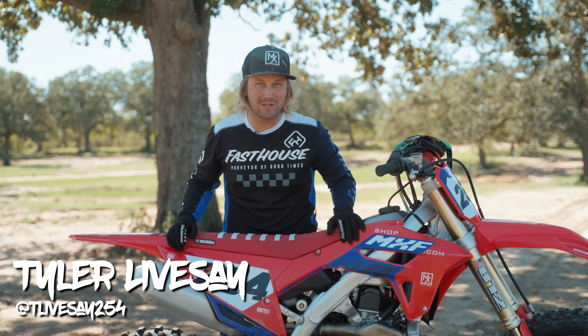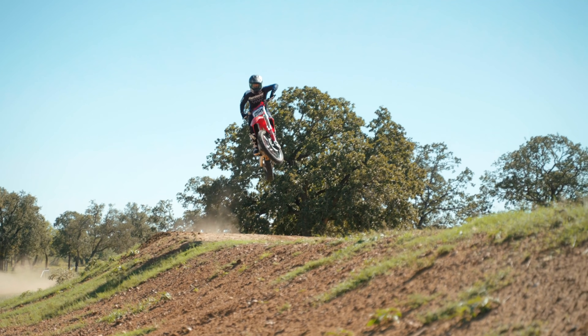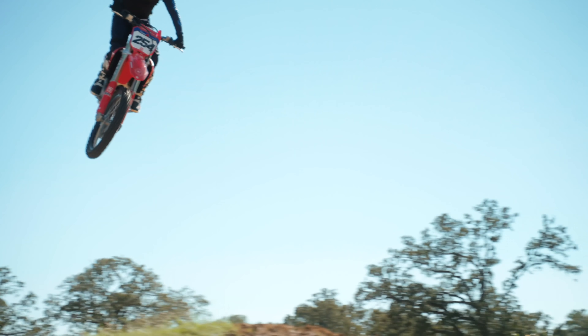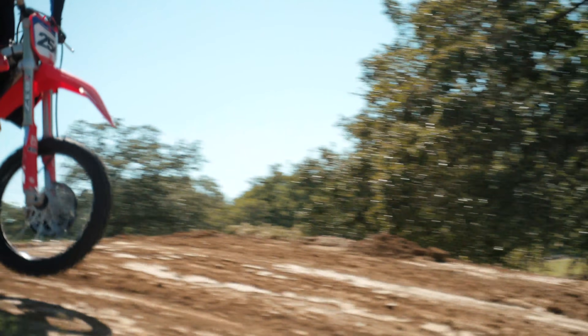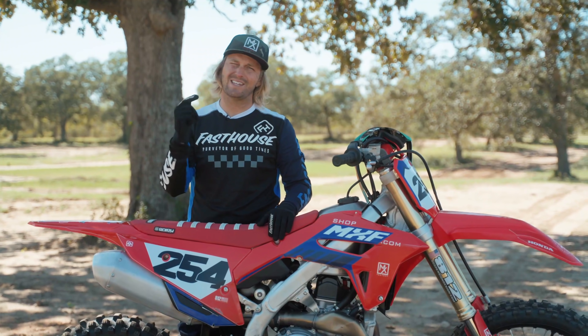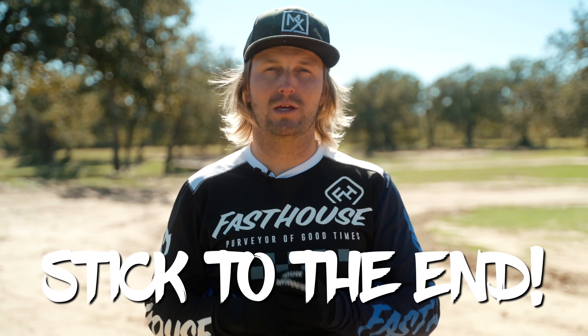What's up guys, Tyler from the MX Factory here. Today I'm going to teach you intro scrubs — the first steps in learning how to scrub super big. We're here solely to keep you safer and make you faster, so make sure you stick around. Stick to the end — we have a free gift for you that will majorly improve your riding.